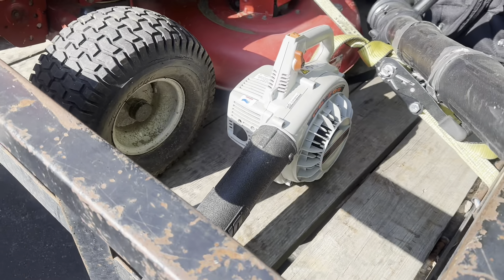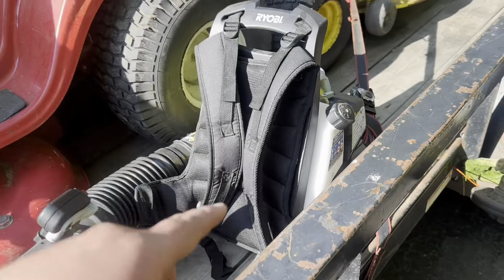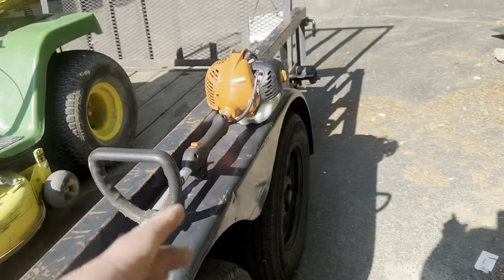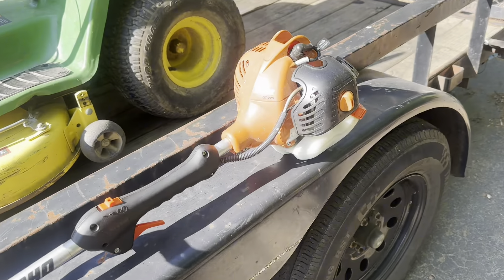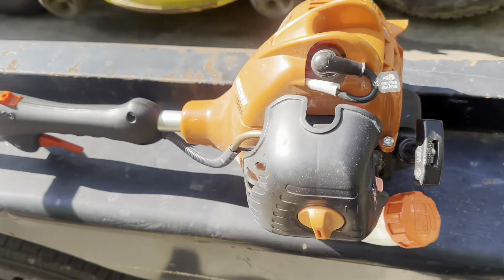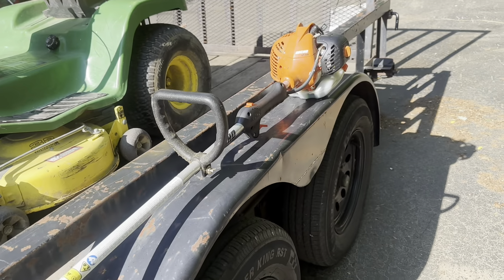Also got some free roadside treasures here — an Echo blower, which I already have like four of, but another one's never going to hurt. Got this Ryobi backpack blower, not too bad. And we got this Echo weed whacker, which I just used — actually weed whacked part of my yard with it. Not sure why they were giving it away, but it's in like brand new condition and runs real nice. I'll clean it up, get it listed for a fair price.